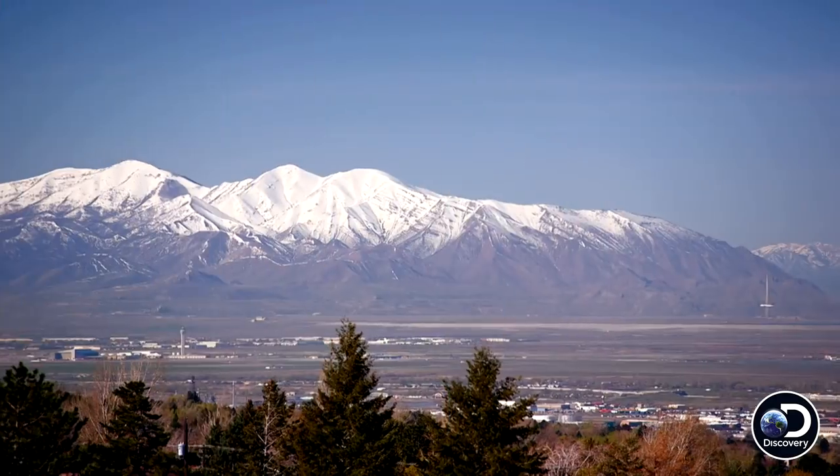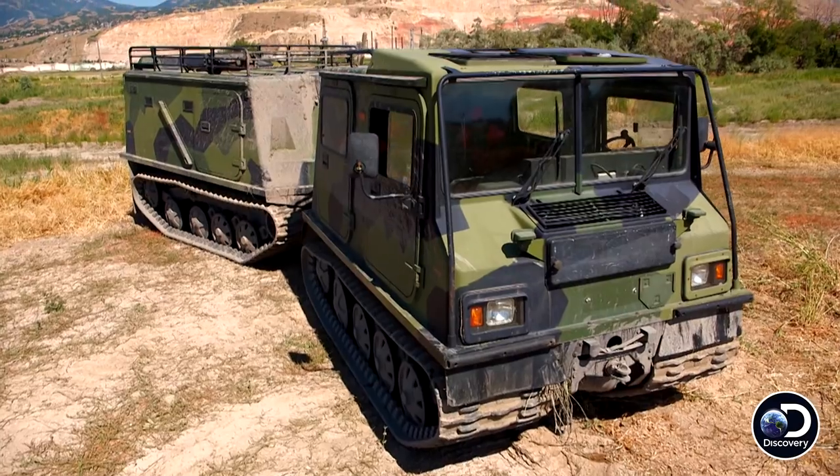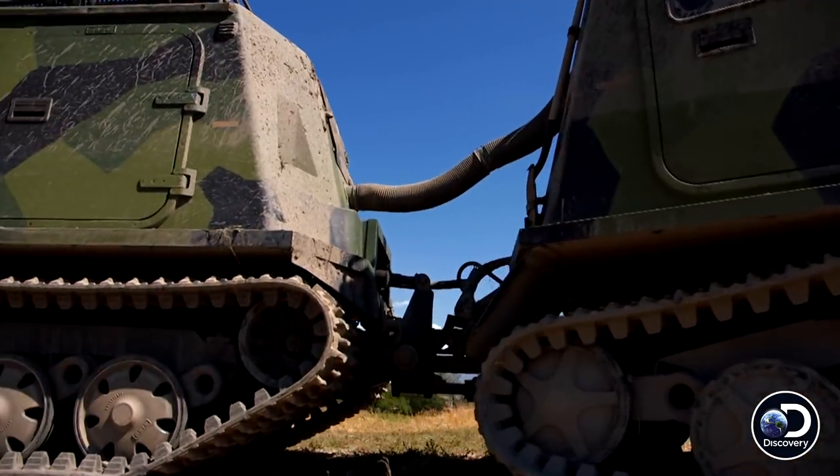I got a phone call from the local search and rescue department saying that they were looking for a vehicle to help them with their upcoming tourist season to help rescue people. We have the Sisu Nasu, built for the Finnish military. It's a personnel carrier designed to go through water, mud, frozen tundras — basically getting anywhere you need to get.